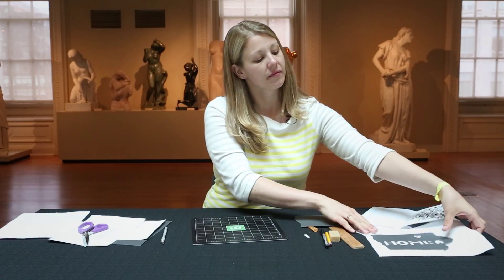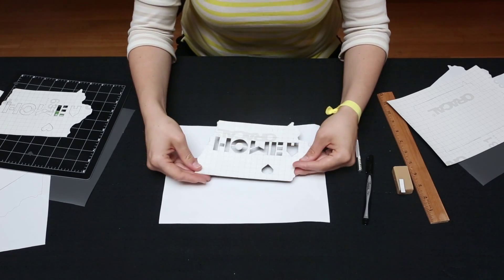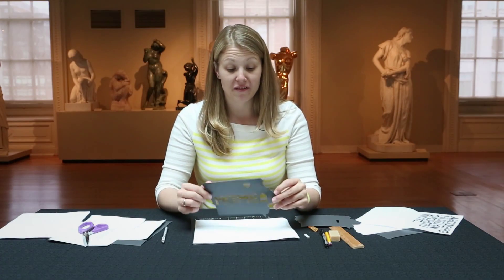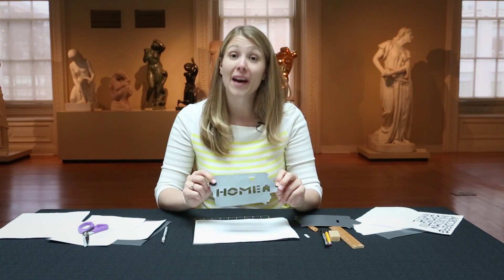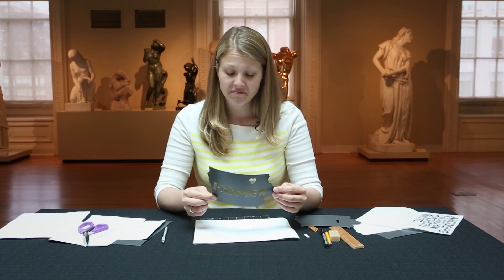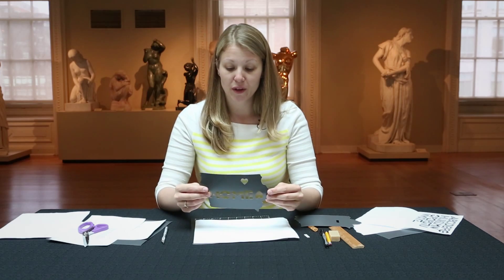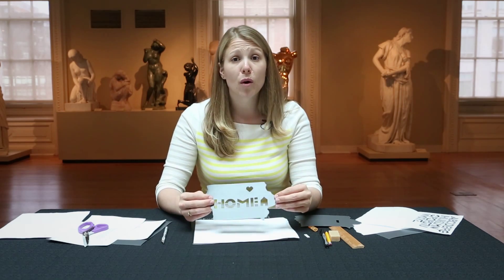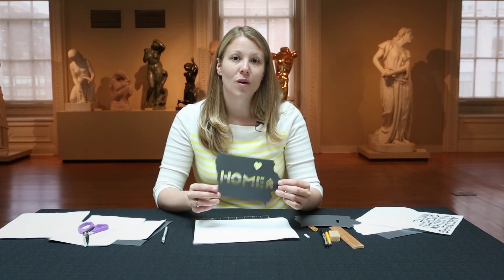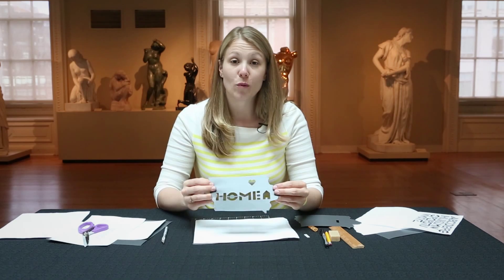Once it's done and you've cut everything out, this is your finished project. All you have to do is remove the back paper and you can adhere it to any surface you'd like. This particular vinyl will stick to almost anything, although not everything. It might look good on glass or maybe the front of a refrigerator. You could also adhere it to a piece of foam core or mat board, put it into a frame, and make a piece of wall art if you didn't want to adhere it directly to a wall. And that's how you make a silhouette home state decal.